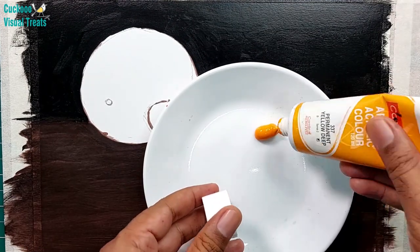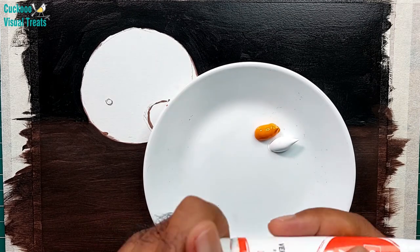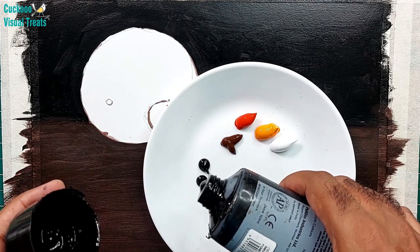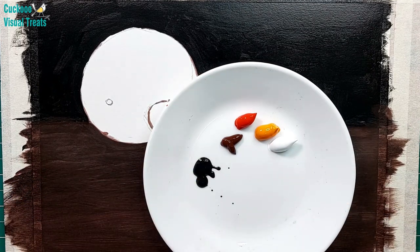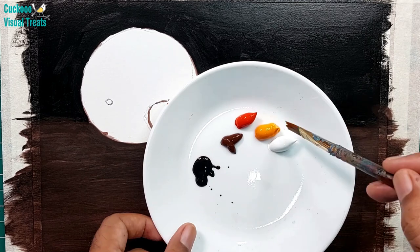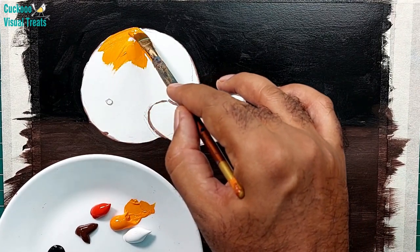For the orange side, I start with yellow deep — a deep yellow — and some white. Then some red, which is a vermilion hue. These are rich colors; the red is quite deep and even the yellow is very deep. This is burnt umber, and a little bit of black also I take.